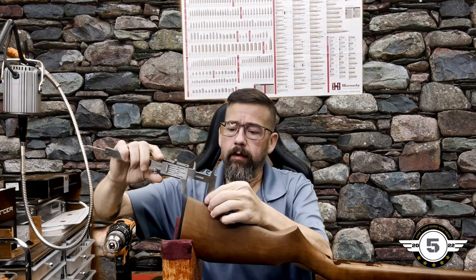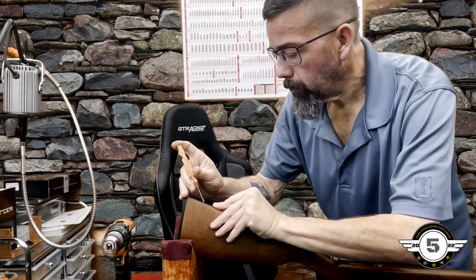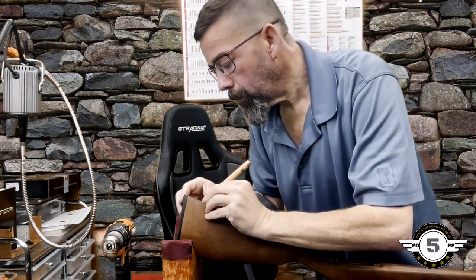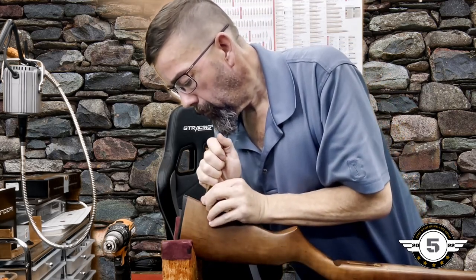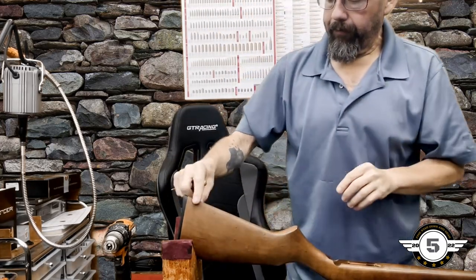On this particular gun, we're going to go about an inch and three-quarters for the rear stud position. I'm just going to eyeball it, try to get it centered as best as possible, and make a very small witness mark. I've got both locations marked, so we can move on to drilling.